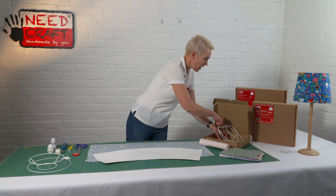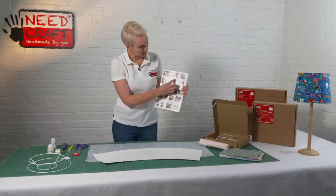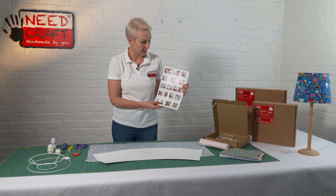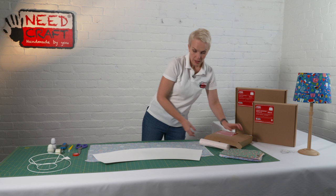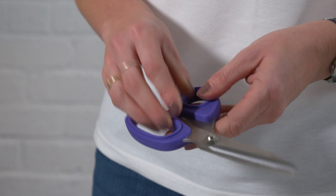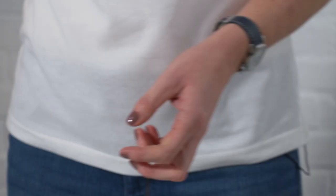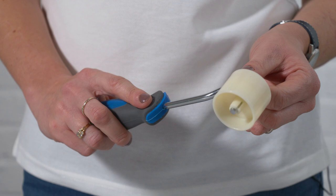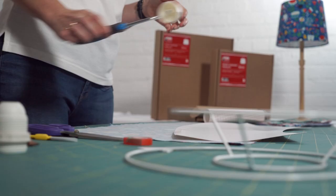Finally we have our instruction sheet — a really detailed photo pictorial instruction sheet that takes you through all of the steps to make up your Empire shade, with hints and tips throughout. The only things you'll need at home are a clean flat surface, a pair of fabric scissors or a craft knife (if using a craft knife, protect your table top with a cutting mat), and a seam roller — handy for card making or wallpapering — to seal the seams of the lampshade closed.